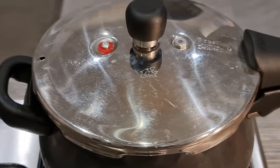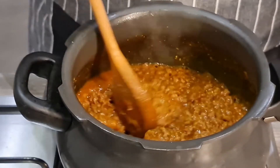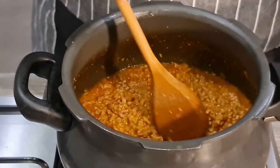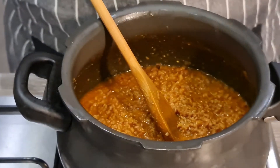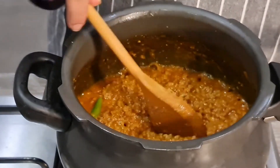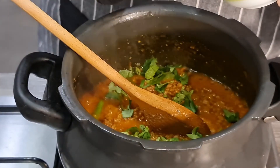Now that it's been cooking in the pressure cooker, I've taken it off and I'm going to let the mince cook and all the water dry out. At this stage I'm going to add the green chilies and the coriander leaves and give it a mix.